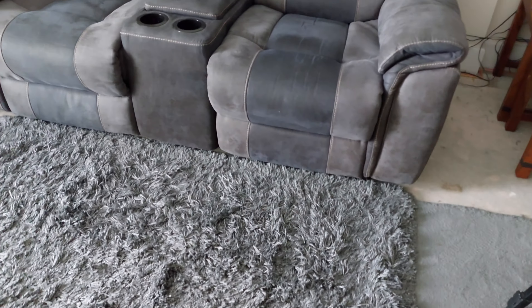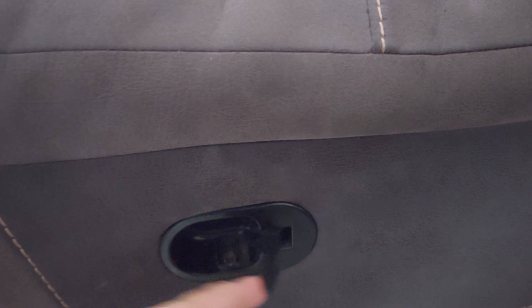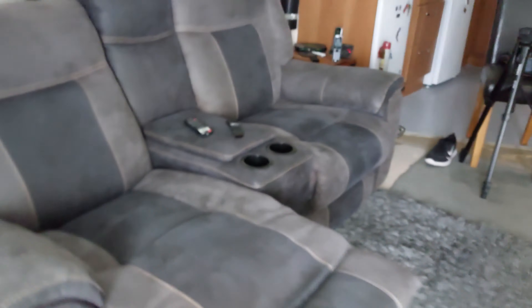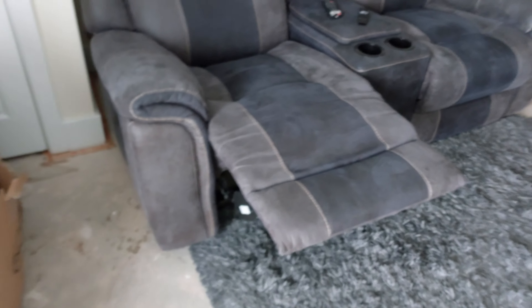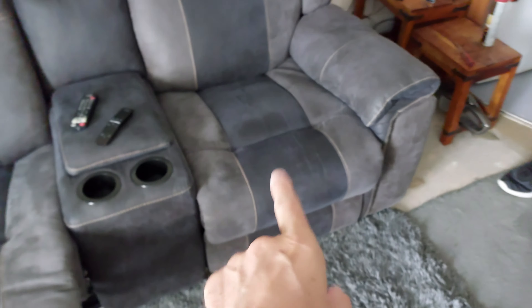Hi guys, nice settee here and it's got recliner handles on the side. When you pull them, the seat is supposed to pop out and you get a recliner, but this one isn't doing it, so we're going to have to repair it.